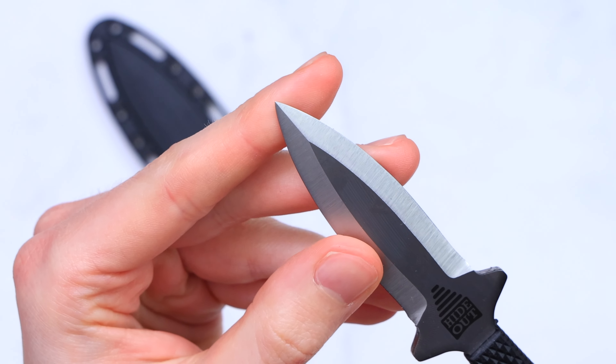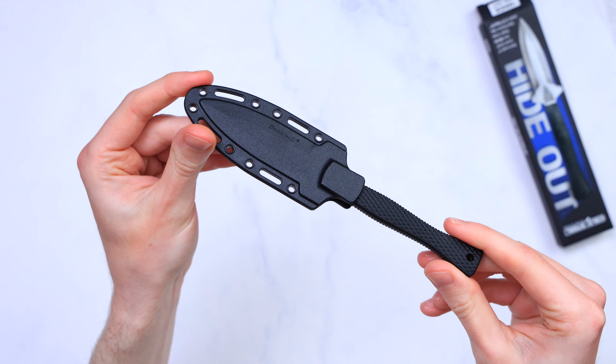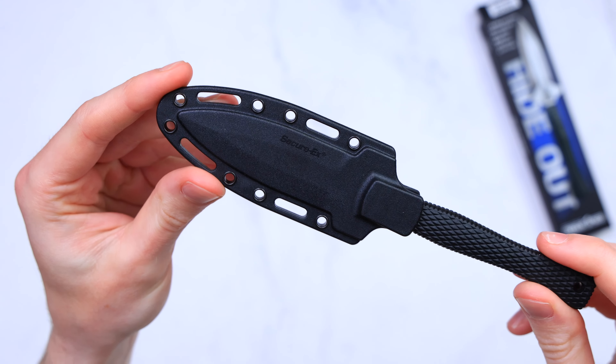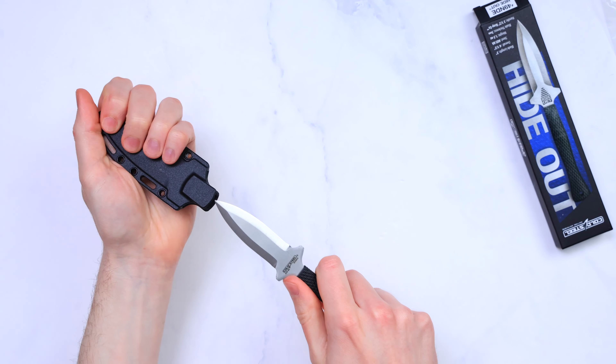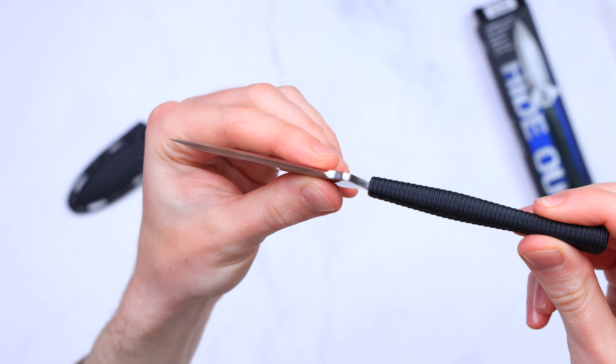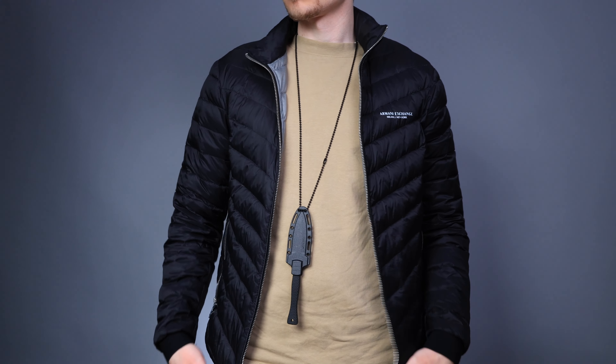I also saw some people say the knife has a dull point, but that's just not the case — the point is pretty sharp actually. It comes in a secure Kydex sheath and fits really well; it's one of those that really clicks when you snap it in, like all knives should. It comes with a chain too, because it's a neck knife after all.